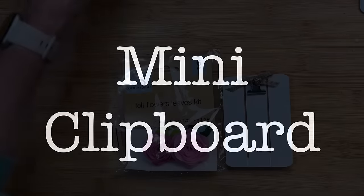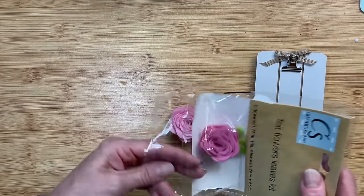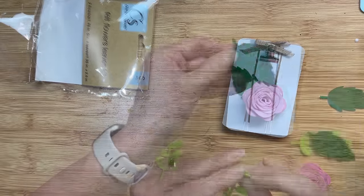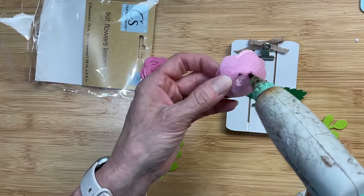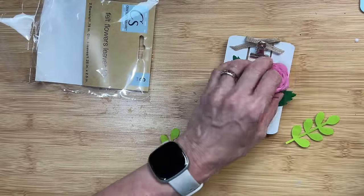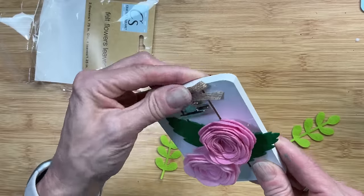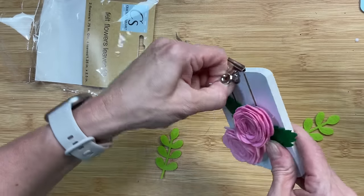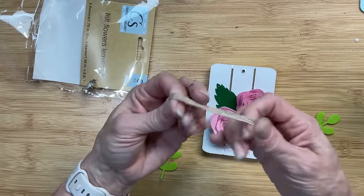Next, we're taking one of these mini easel clipboards from Dollar Tree and adding some felt flowers that also came from Dollar Tree. These come with two flowers and two pairs of different types of leaves. I'm going with the darker green leaves and just gluing them onto the front — an easy way to make a simple, cute little decor for your tiered tray. Once I had the flowers glued on, I didn't really like the clip, so I pulled off the bow, removed some glue, got the clip out, re-tied the little bow, and glued it right over that hole.